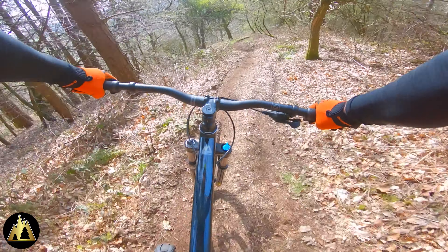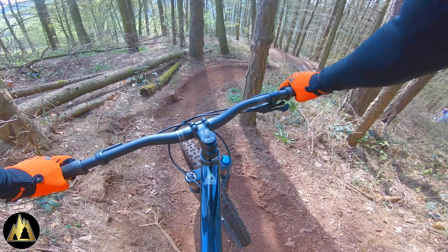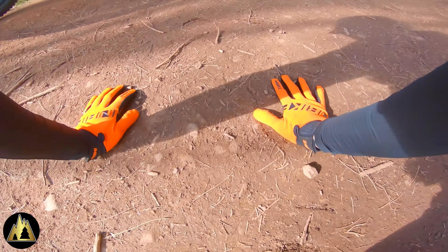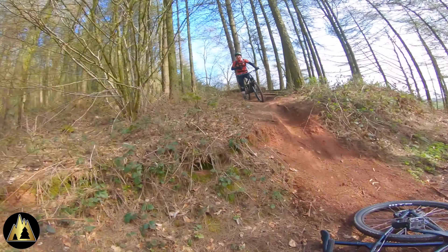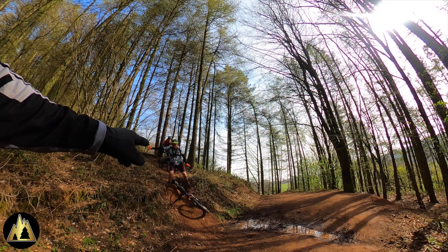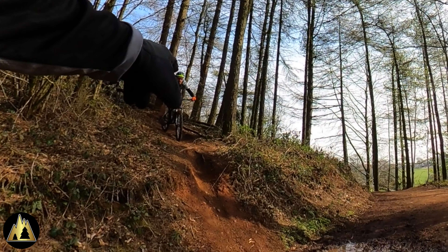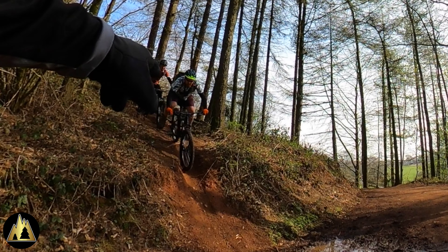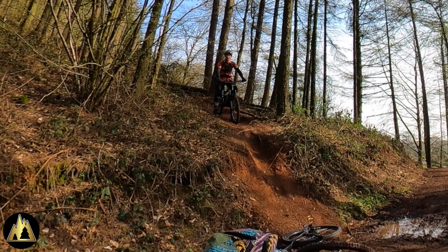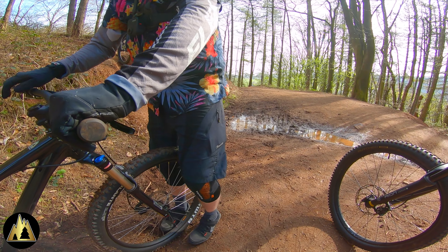To say this is his first ever time going down here, he handled himself really well and made light work of the trail. However, he did come a little bit unstuck at the end, which resulted in a crash. Let's take another look at that from a different angle.